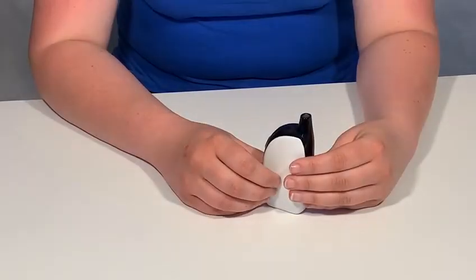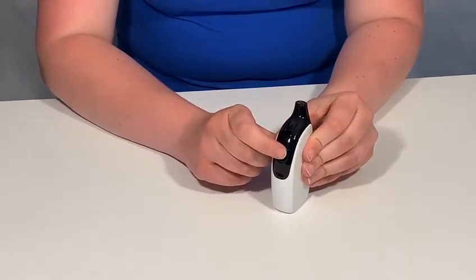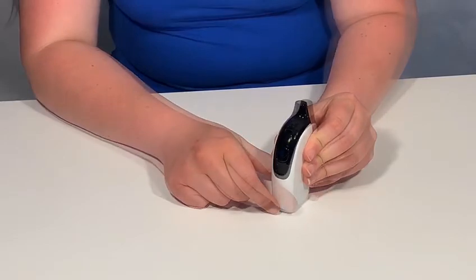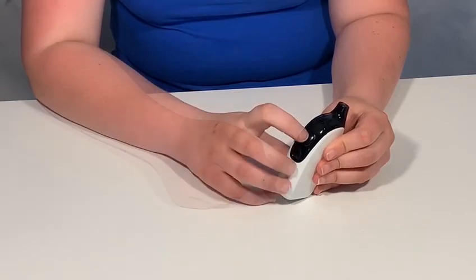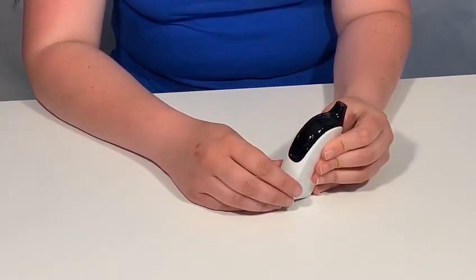Once you've filled your pod with e-liquid and let your coil prime for five minutes, you are now ready to vape. To turn your device on, simply press the button five times to activate your device. The lights underneath the button will illuminate to tell you that your device is on. To fire your device, simply press and hold the fire button whilst inhaling the vapour.